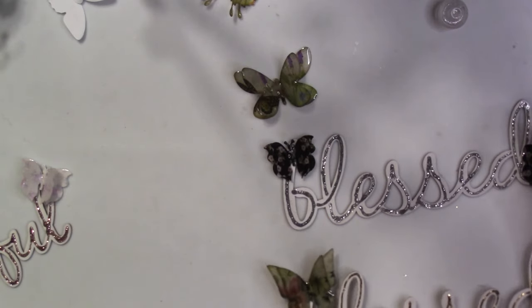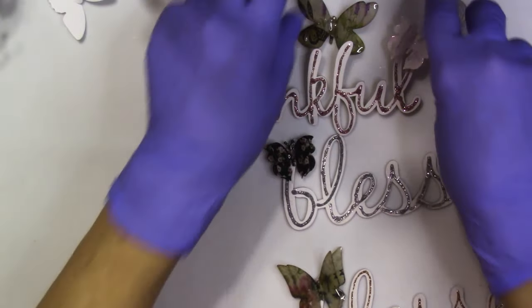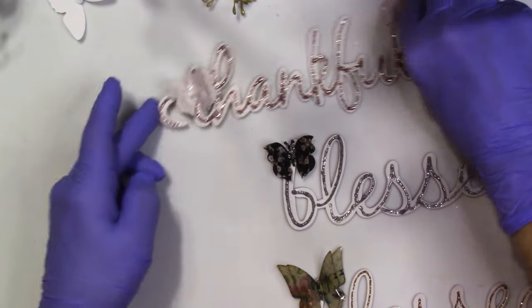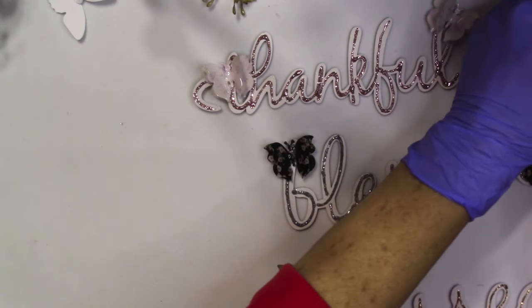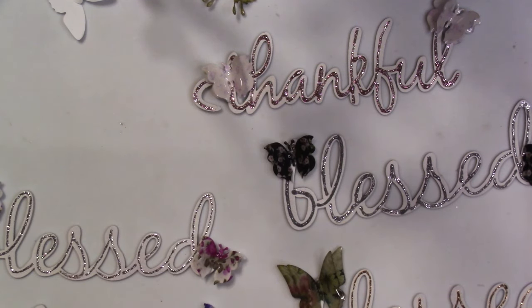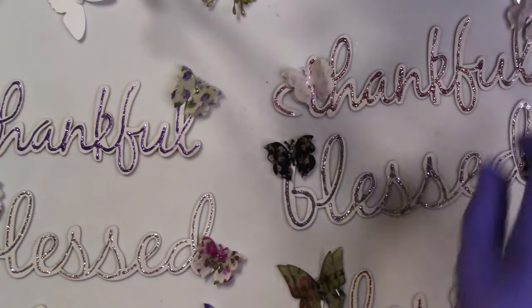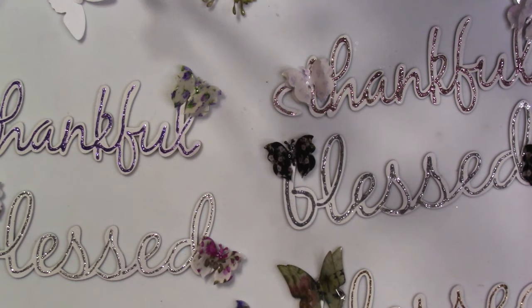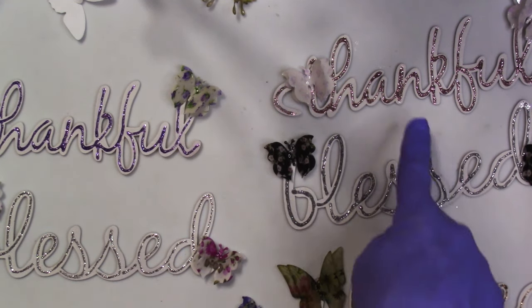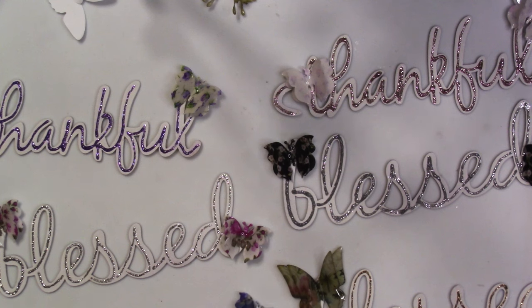We've got three beautiful inspirational words that we did in the video, plus the two that I already had done. So there are those. Look at how easy that was — easy peasy and fun! We've got a couple of purple ones, a pink one, gold, and a couple of silver ones, and they are absolutely gorgeous, gorgeous, gorgeous.